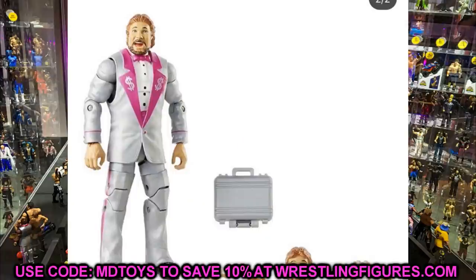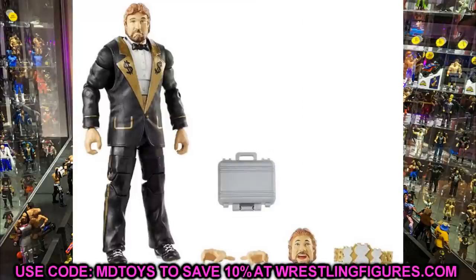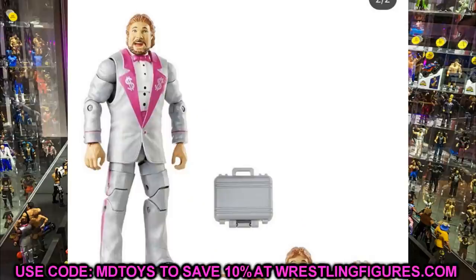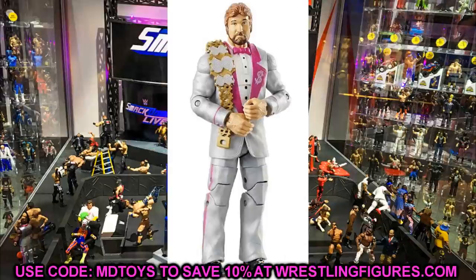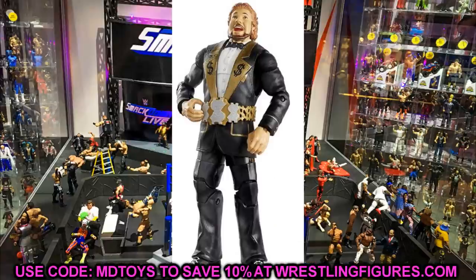We also have two versions of Legends Series 9 Million Dollar Man Ted DiBiase. The black version is the regular release and the chase variant is in silver and pink, which will match the Toys R Us exclusive Virgil figure. Both look good, though the head sculpts are the same ones we've seen before — it doesn't look like True FX has been applied. The million dollar championship briefcase is included, the suit looks really good, and you get choke-slamming style hands and mic-holding hands.